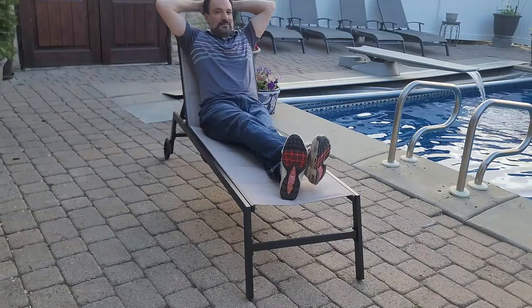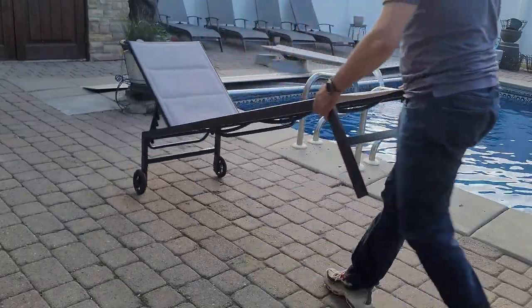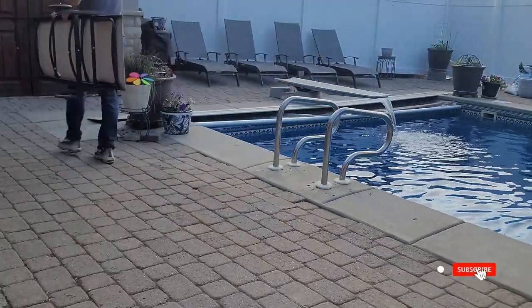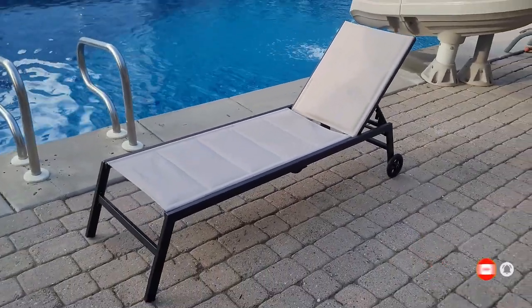A high-quality lounge chair — weather-resistant, stable, holds plenty of weight, and you can easily move it around the yard or pool. Lightweight and easy to carry, we're very happy with this Yahitech patio lounge chair with wheels. Hope this video helps. Thanks for watching.